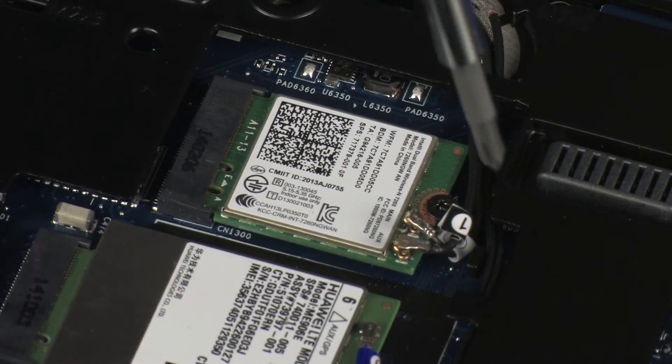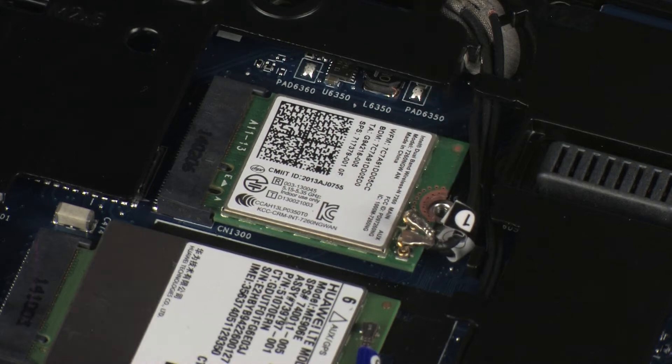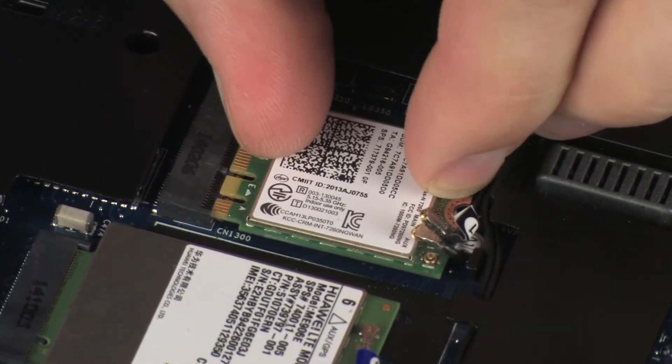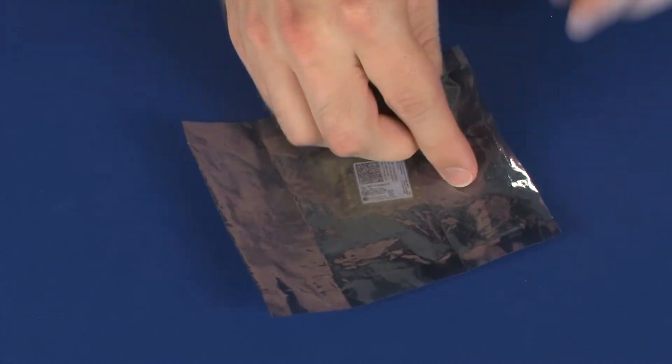Remove the 3 mm P1 Phillips-head screw that secures the wireless module to the system board. Grasp the wireless module by the edges and pull gently to remove it. Place the wireless module in a static-dissipative bag.